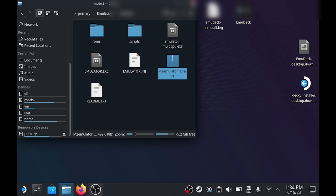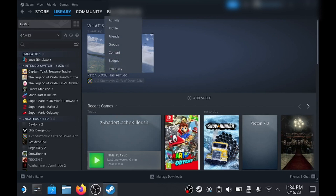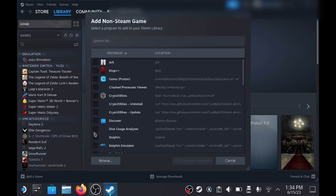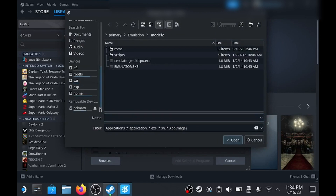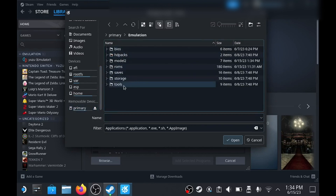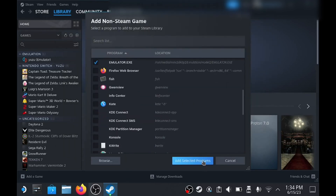Once you've done that, we need to add it as a non-Steam game, so close that and go back into Steam. For this, just click Add in the bottom left corner and then click Add Non-Steam Game. Now click Browse and locate the emulator.exe in the directory you just moved your file to.